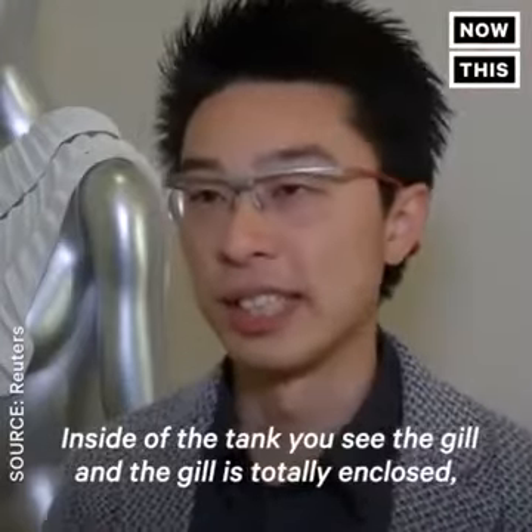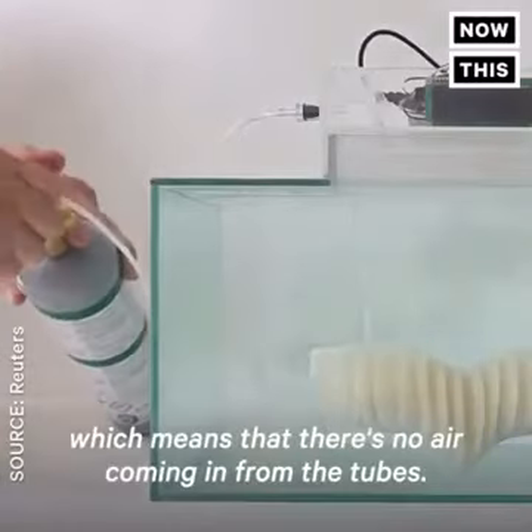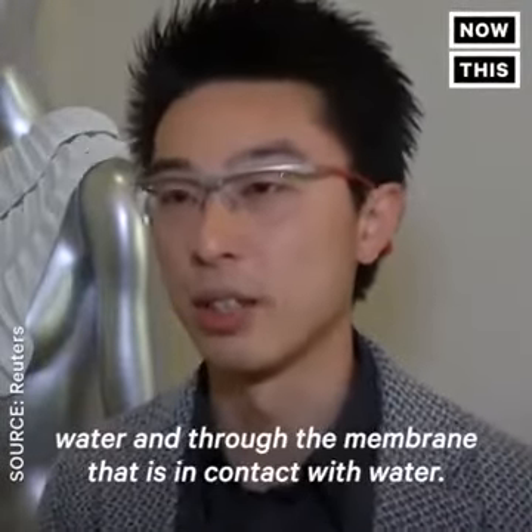Inside of the tank you see the gill, and the gill is totally enclosed, which means that there's no air coming in from the tubes. The only places where oxygen could be replenished is through water and through the membrane that is in contact with water.